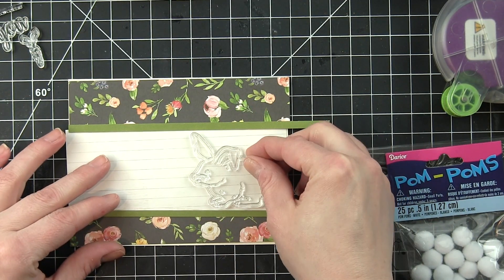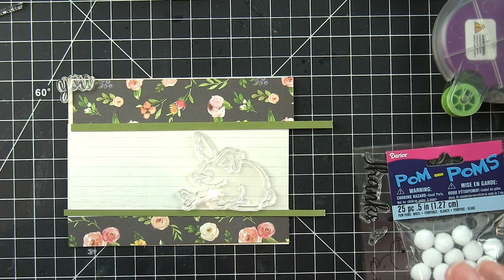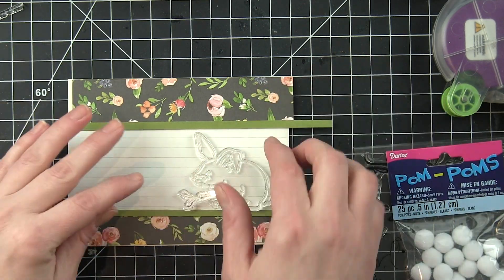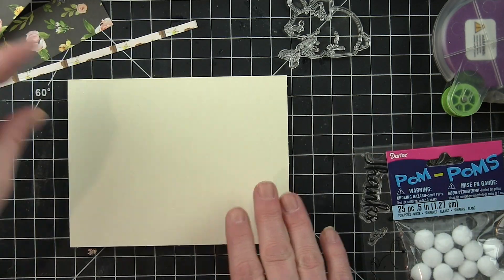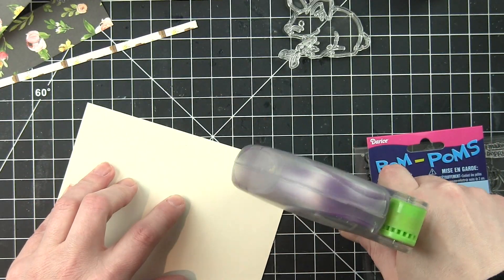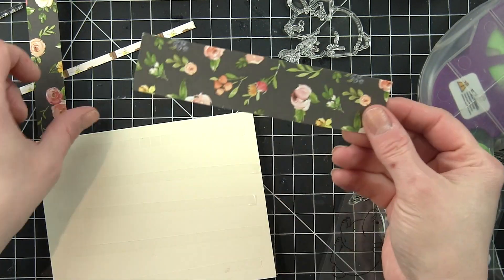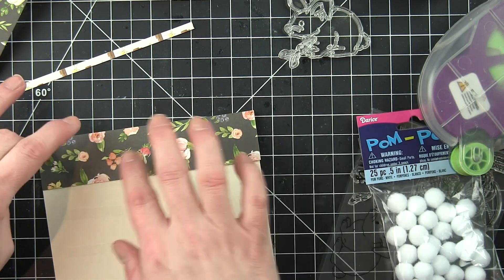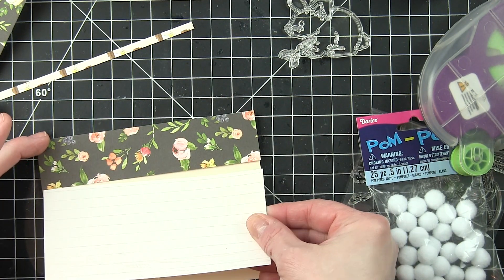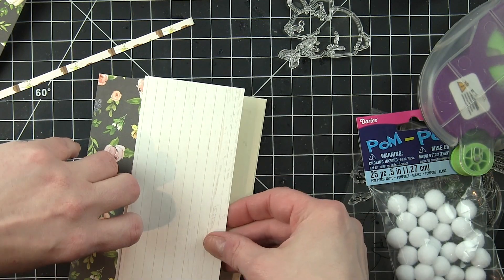I used some patterned papers from the Carta Bella Spring Market stamp set. This was in the kit. The papers are beautiful. So if you have this paper pad, super easy. Other than the white woodgrain paper, everything was kind of scraps that I had left over from something else I made. So I used them up by trimming them down to fit the front of this cream cardstock card base, which was included in the kit.